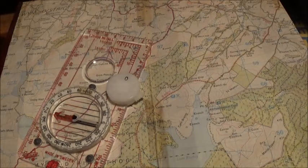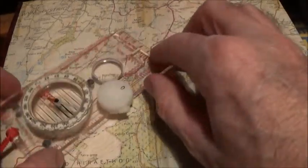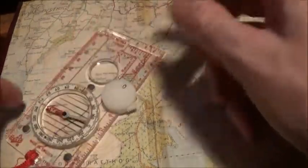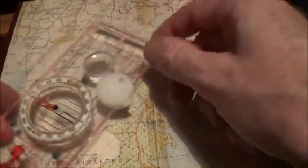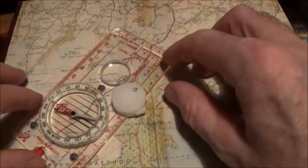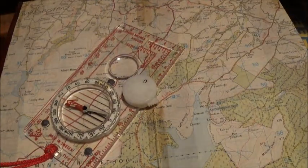A few years back you would have to fiddle about with magnetic variation — to take a grid bearing and convert it to a magnetic bearing you would add the variation, and a magnetic bearing to a grid bearing you would subtract the variation. But in the UK that variation is so small there's no need to worry about it. And that's it, simple as that — one, two, three.